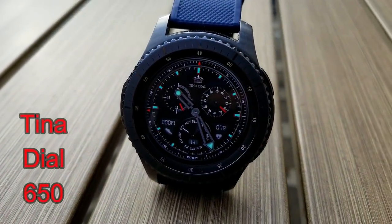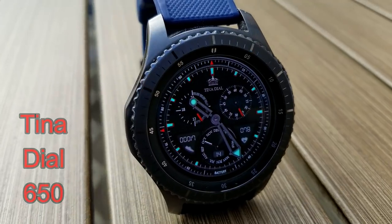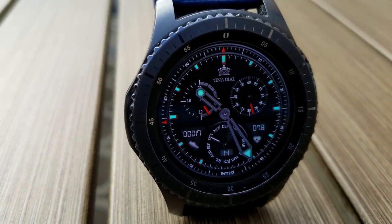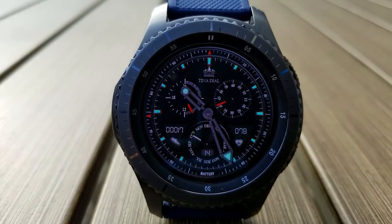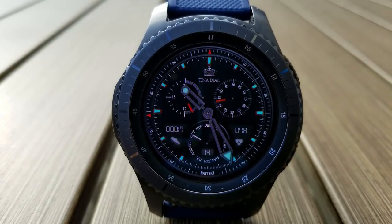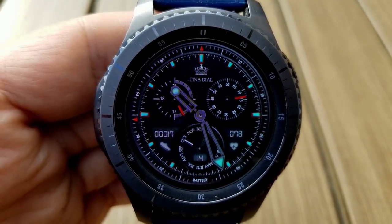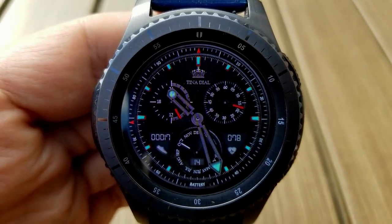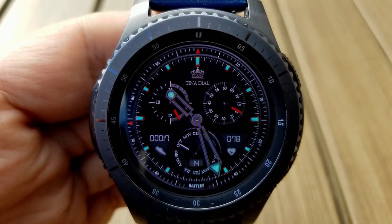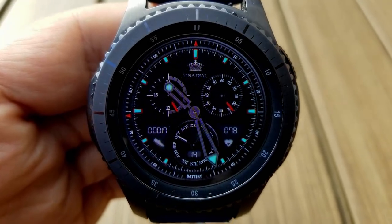Changing things up, here's an analog watch face from Tina Dial. It has a nice mix of dials, index markers and digital display areas which gives it a very classy look and feel. Features include a sweeping seconds hand in the dial to the right, a 24 hour indicator on the left, step count and heart rate in the LCD display areas on the left and right hand sides at the bottom, and then the month and date finish off those features in the large dial at the bottom of the face.